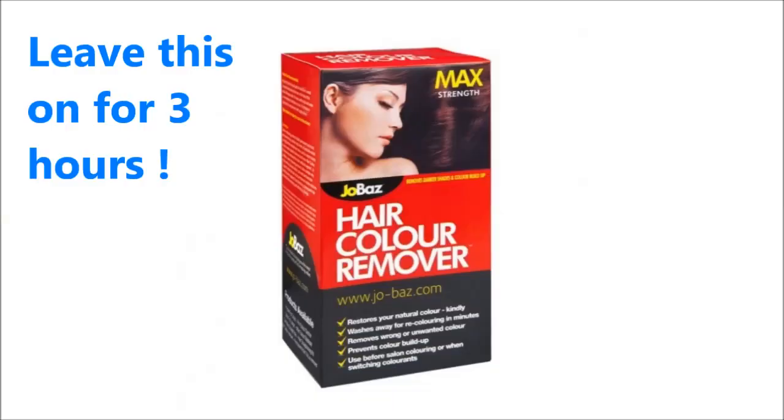I used a hair color remover called Jobaz Hair Color Remover Max. The hair color removal works by shrinking the dye molecules so that they can be rinsed away. I rinsed it for 30 minutes but broke it up into two parts — I rinsed for 15 minutes, then shampooed the hair, then rinsed again for 15 minutes and shampooed it again.